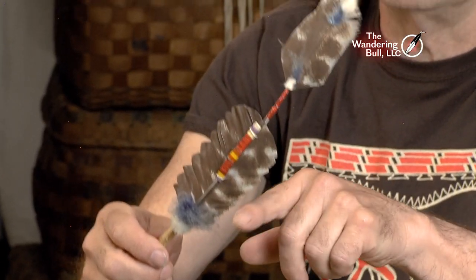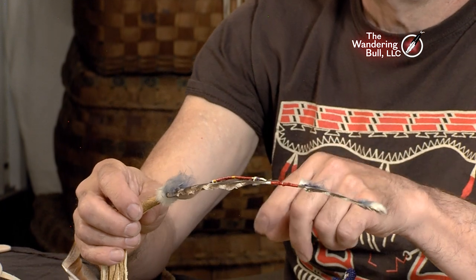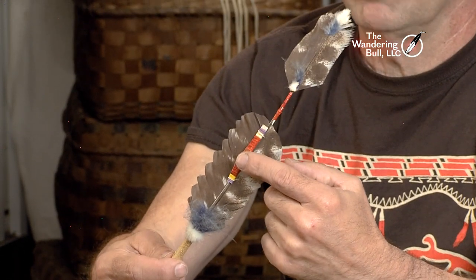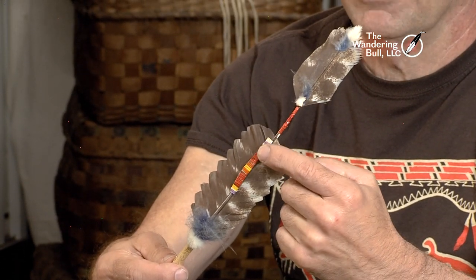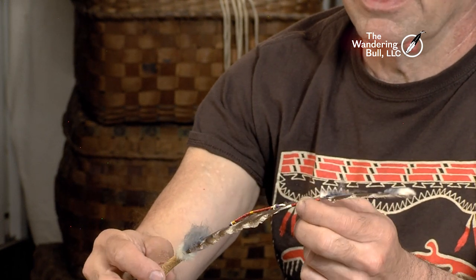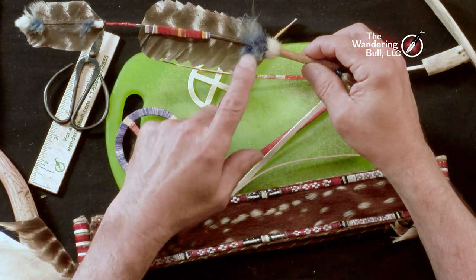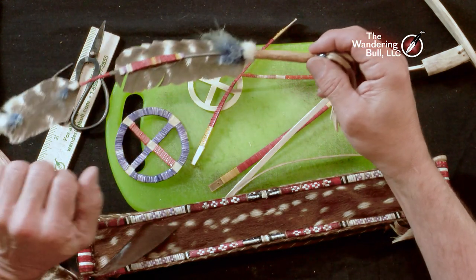Here's another example. This quill feather is cut in the middle with little serrated cuts on the sides and quill wrapped right in the center. There's also a little piece of quill wrapping right down the center. That one is quilled on rawhide. You can note the colors — those are dyed with blue fluffs and a little leather end.